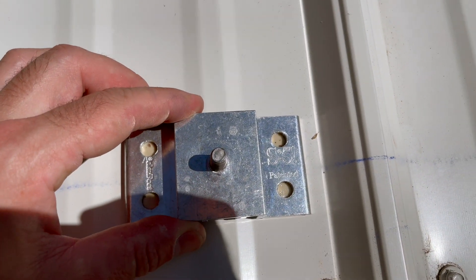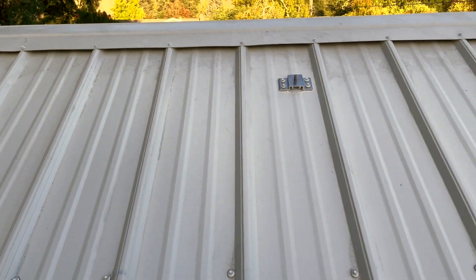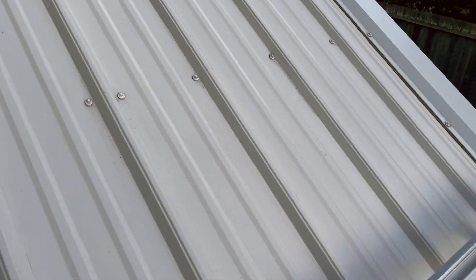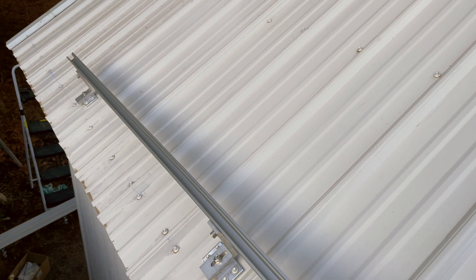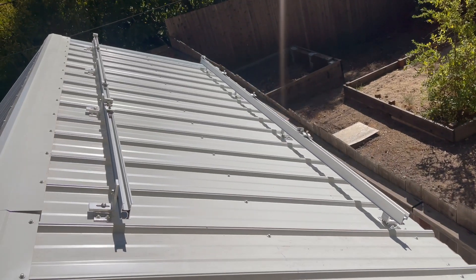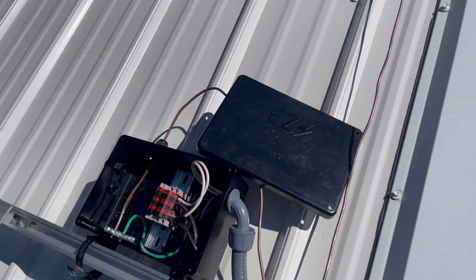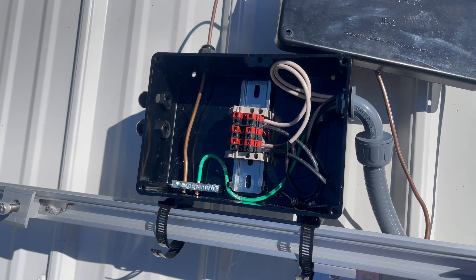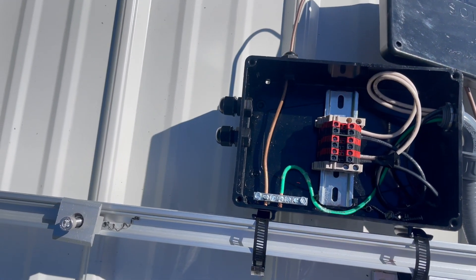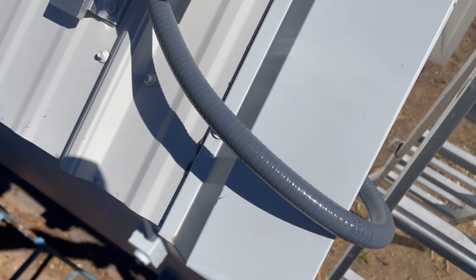I repeated the process for the top row. This isn't going to be a how-to on installing solar, because frankly I'm the wrong person to be doing that. With the mounts on and the rails attached, I bonded the rails together with a grounding wire and used this junction box by Easy Solar — it's got a DIN rail so the wiring was clean and easy. Then I sent the wiring down to a DC isolator.